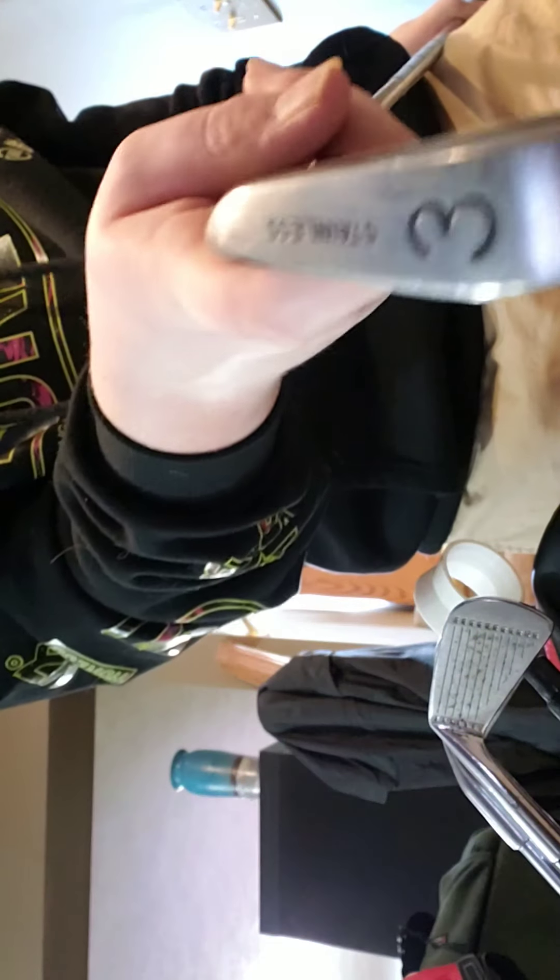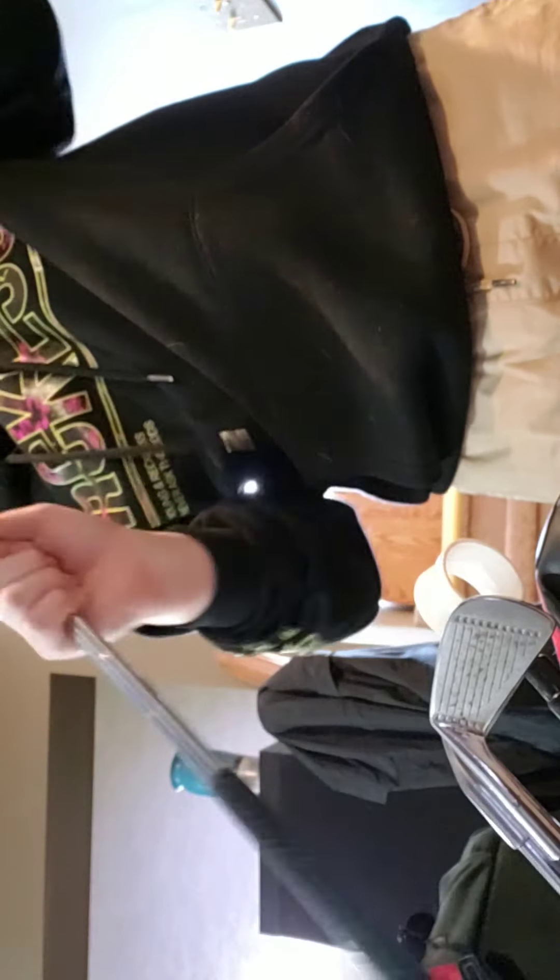So what I'm using right now is a putter — it's a TPX putter with a TPX grip. It came with the bag because I got a set for my birthday. It came with this, a 7 iron, a wedge, a driver, and whatever.